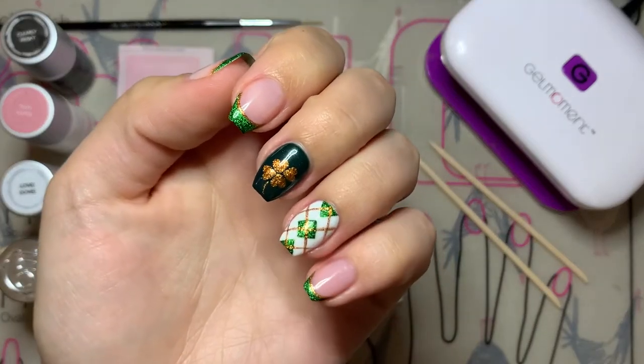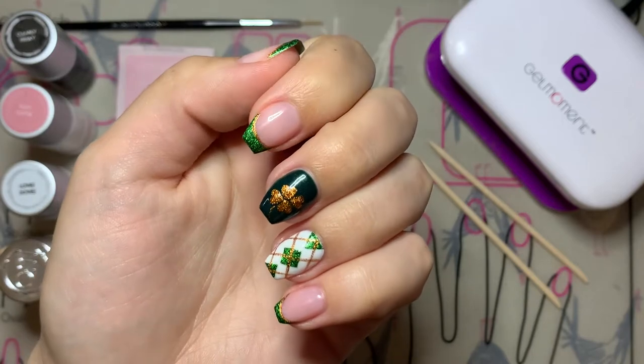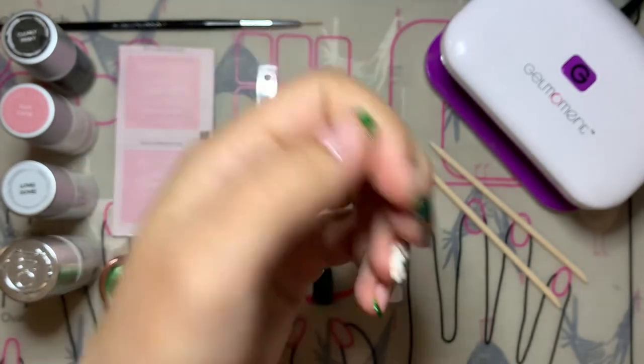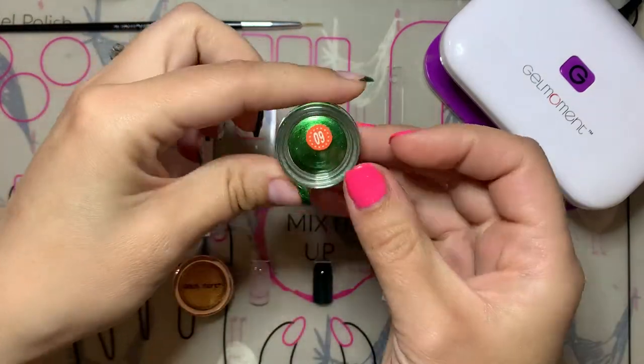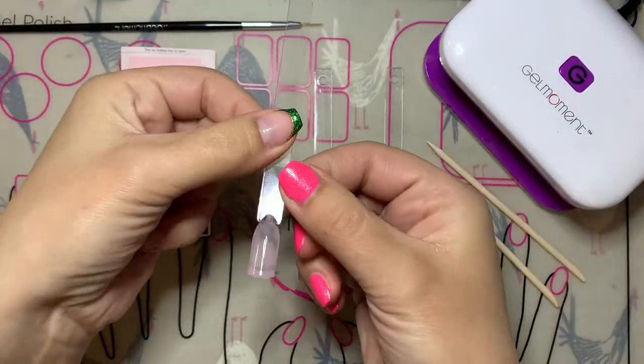Hi everybody, my name is Stephanie Thiessen and I'm your Gel Moment independent distributor. Happy St. Patrick's Day! I am super excited to show you guys how easy this St. Patrick's Day inspired manicure is. We're going to use some colors: Clearly Frisky, Tutti Cutti, Lovey Dovey, and Emerald Envy. Plus we're going to use some chrome powders: Northern Lights number nine and Andromeda number five.